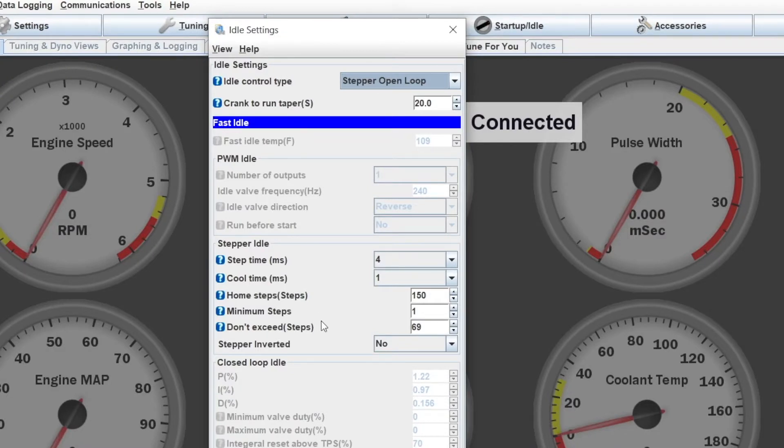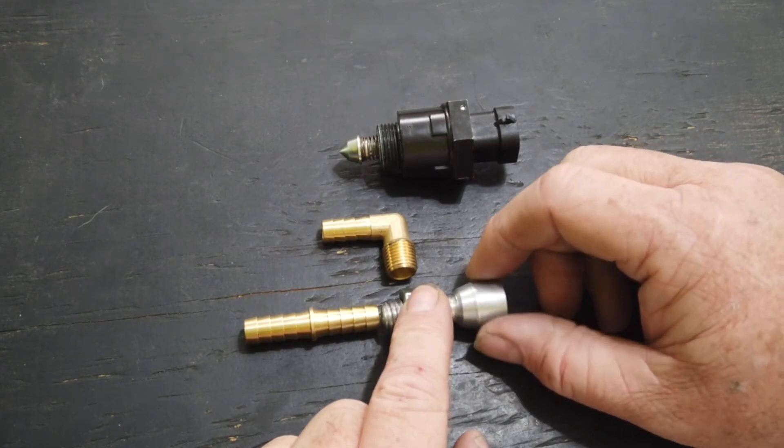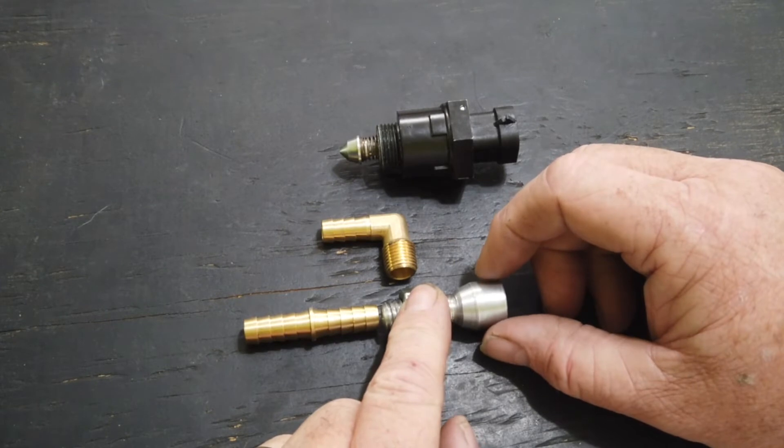The next setting is minimum steps — this is the minimum number of steps that this valve will make between movements when we send commands in the software. What I'm finding is that it may have a lot to do with closed-loop tuning, because one step is such a small movement of this valve that by moving one step we're not really making any changes. If we have our closed loop set up to try and do one or two steps at a time, it's too slow to react. I have it set to one step since I'm using open loop, but if you were trying to get closed loop working, that could be a setting to play with to help smooth out hunting in closed loop.